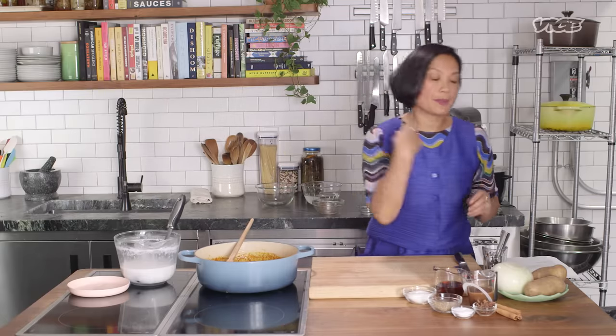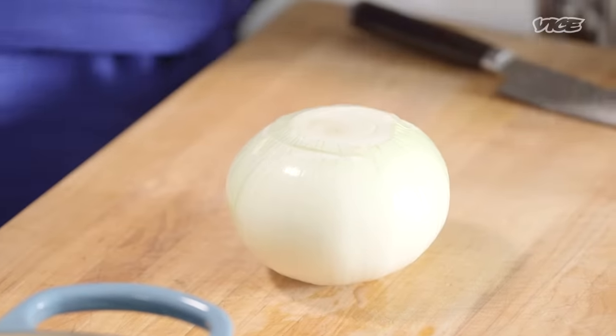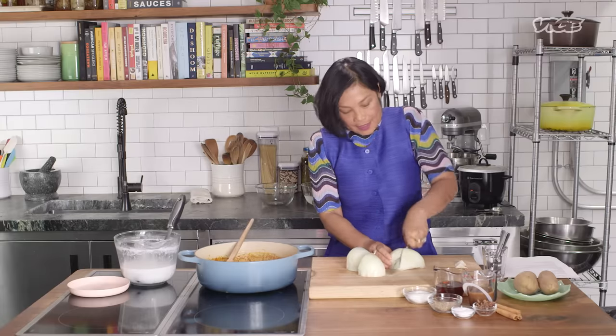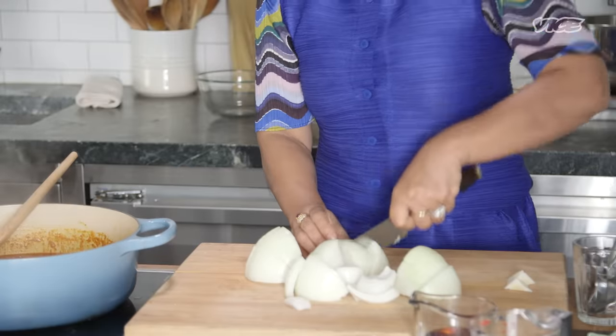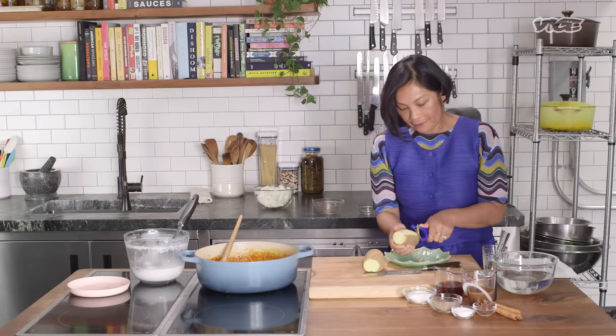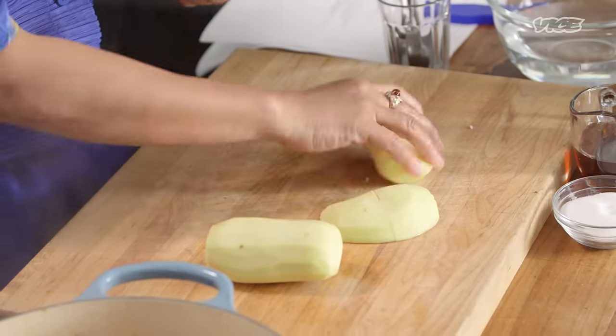Our curry sauce is simmering and we are going to prepare the other ingredients. Onion gives the sweet element and a little crunch, and potato. I'm going to show you how to cut the onion — just cut them in half, and then another half. Just peel this quickly. Cutting vegetables is not rocket science. Don't overthink it.